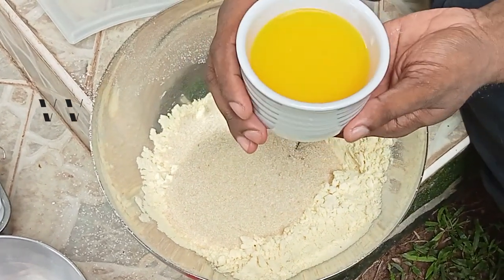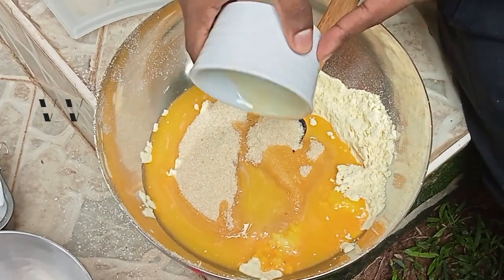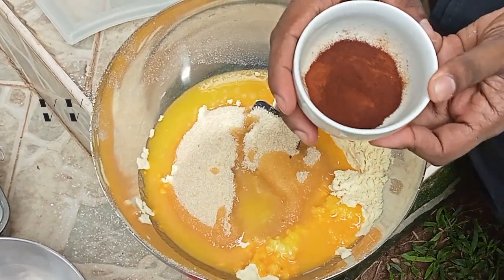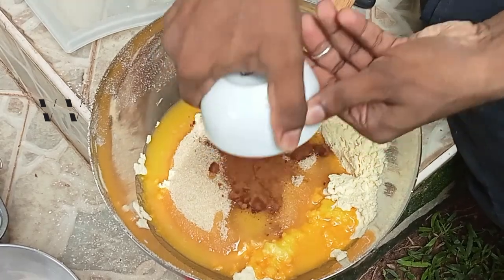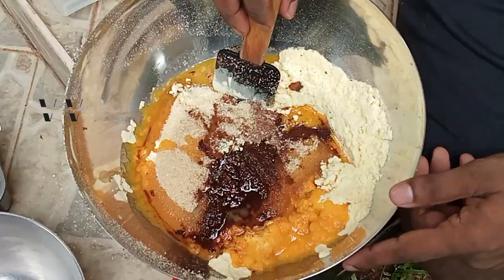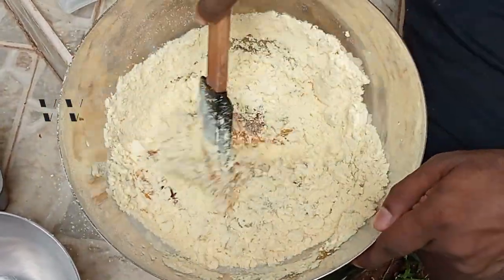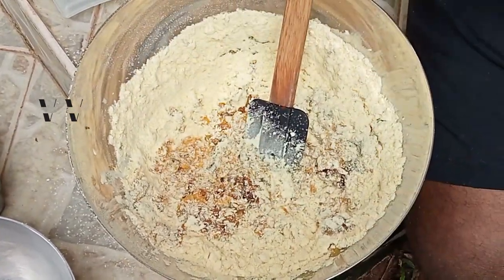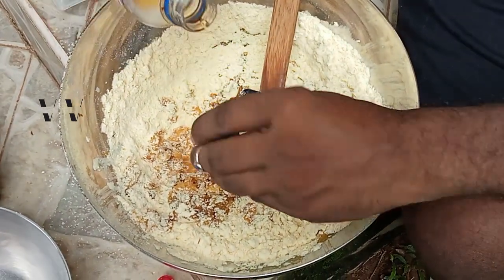Now add half a cup of melted vegan butter and two tablespoons of instant coffee powder. Then add about one to two tablespoons of vanilla essence.